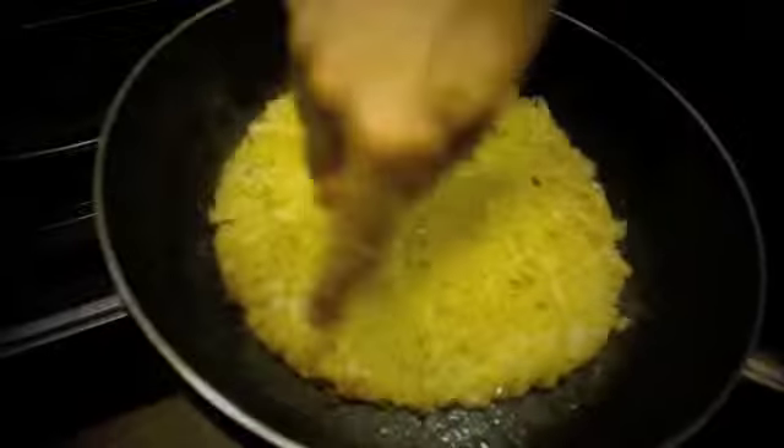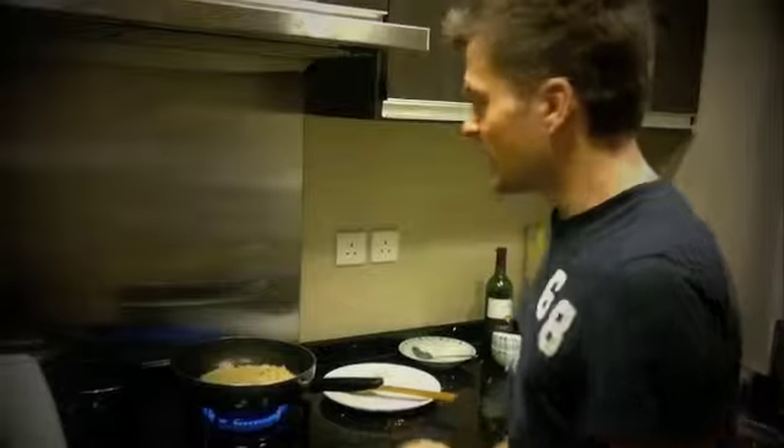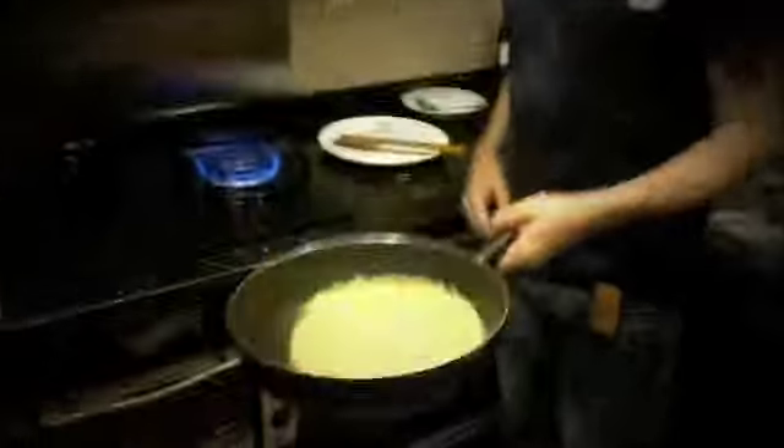The rösti is now nice and brown. Make sure that it's very, very like that, and then you just sweep it back. And it's a beautiful rösti — enjoy!